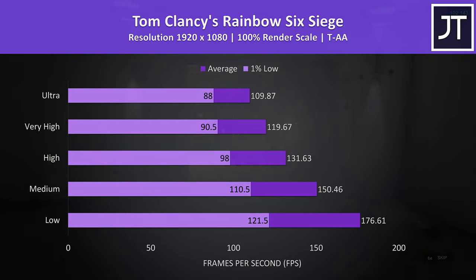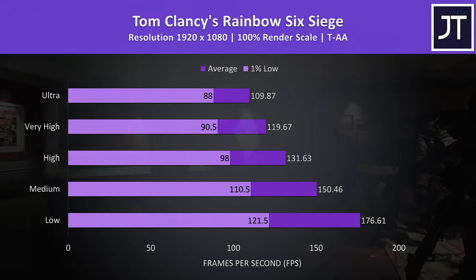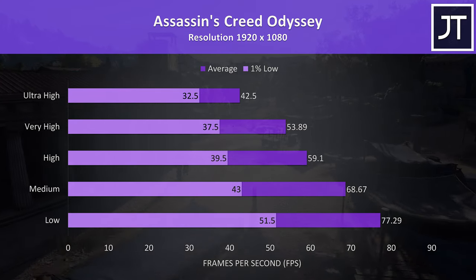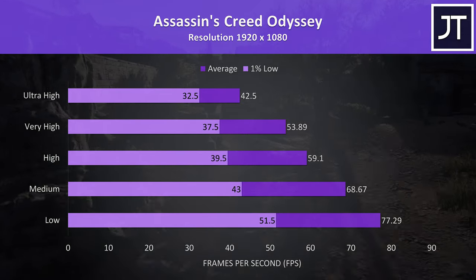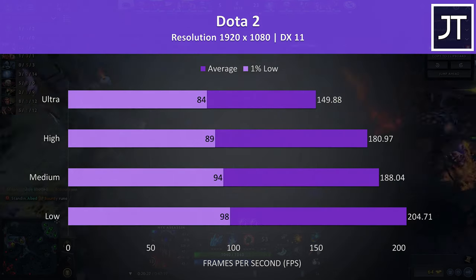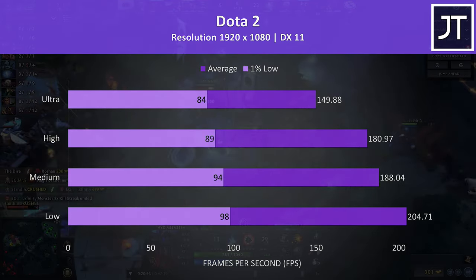Rainbow Six Siege was tested with the built-in benchmark — even with maximum ultra settings we're getting above 100 FPS averages with a 100% render scale. Assassin's Creed Odyssey seems to be a CPU heavy test, so frame rates aren't too far behind most other machines. Dota 2 results were quite good, with above 200 FPS at low settings and still around 150 FPS at ultra. Watch Dogs 2 uses a lot of resources, but above the 1% low at ultra settings it was playing fine. The Witcher 3 was playable at ultra settings, still above 60 FPS with fair 1% low performance.